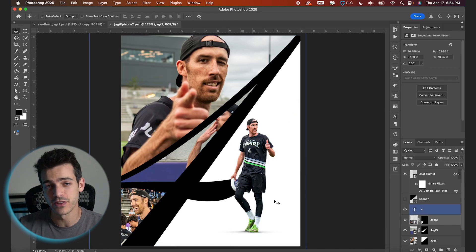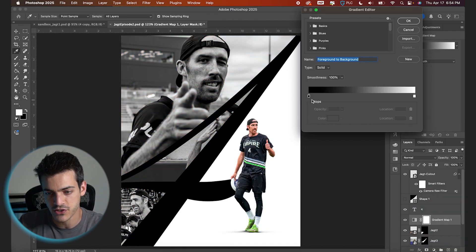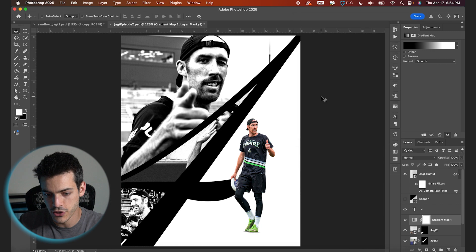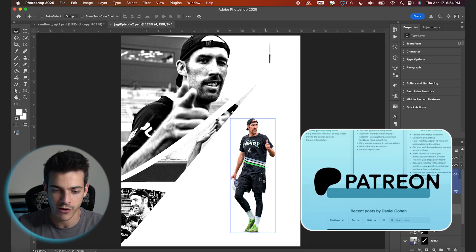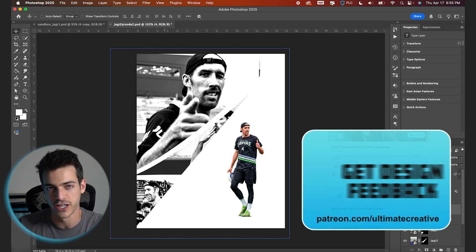Now going on top of all these images, we're gonna drop a gradient map. If you go to your adjustment layers, select gradient map, and make sure it's black to white. I'm just gonna bring in the black and white values a little bit to create some more contrast. I also want the number to be white so it kind of blends into the right side background, and now we're just left with a negative space for cutting out these images.